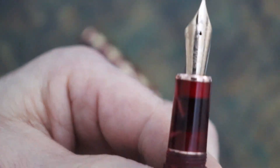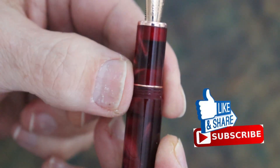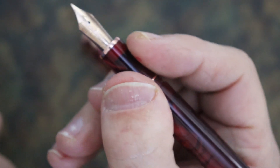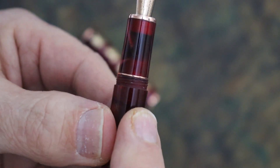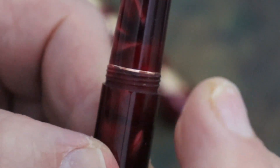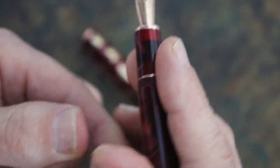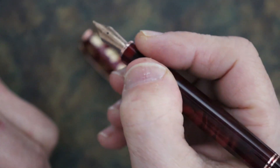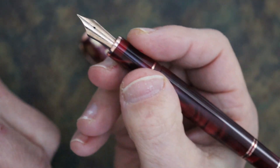As we look at the grip, the threads are barely noticeable and don't take up much space. When you're holding it you don't really notice them — you can feel them but don't notice them visually. The step down is squared but I don't find it sharp. As you're holding the pen, like the threads, you don't notice it. I can move my thumb and finger on it and it's not irritating at all.